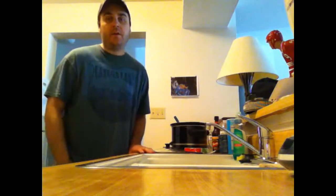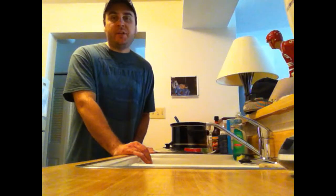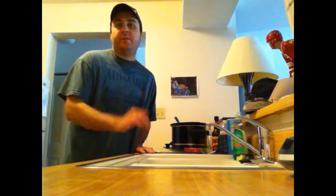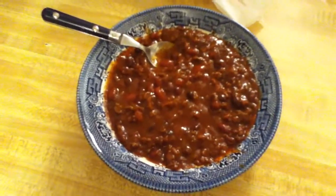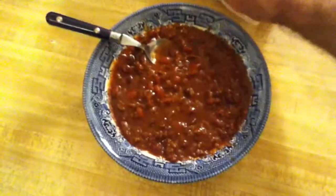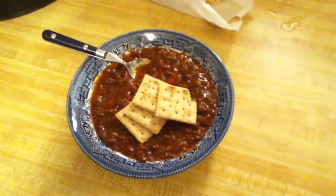I hope you guys know how to make sunglasses mom's world famous chili now. Thank you so much for watching — more videos to come soon, more movie reviews and more sunglasses man videos. Please like and subscribe if you can, but even if you don't, I just want you guys to enjoy it. Here's what the chili looks like when you're finished — it looks pretty good. Just add some crackers and you're ready to go!